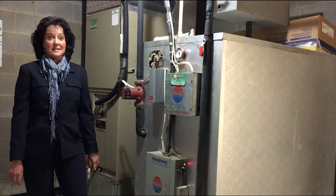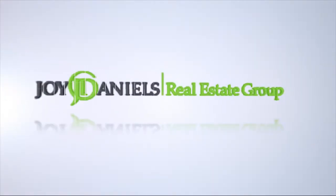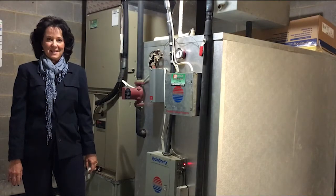Now that fall is here, it is time to prepare your home for the cold weather ahead. Here are some steps to help lower your utility bills and protect your property.